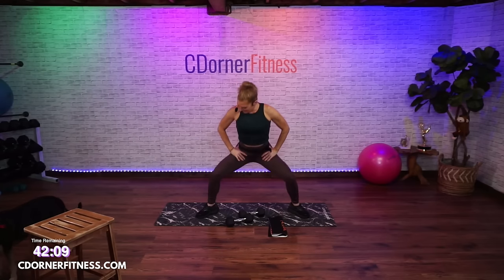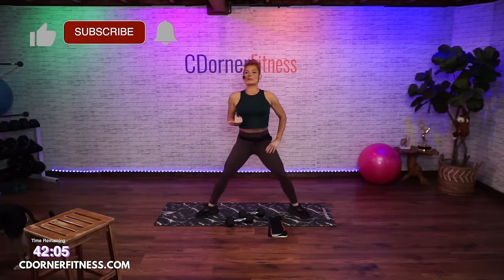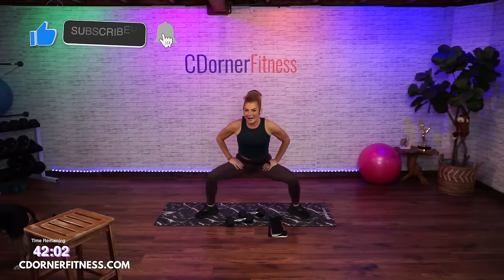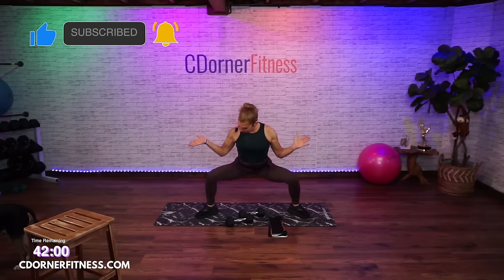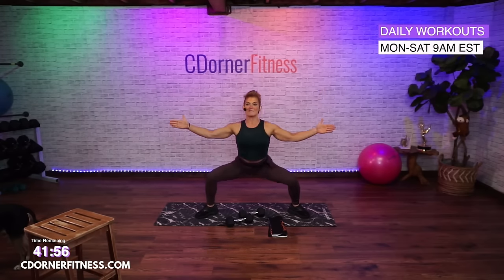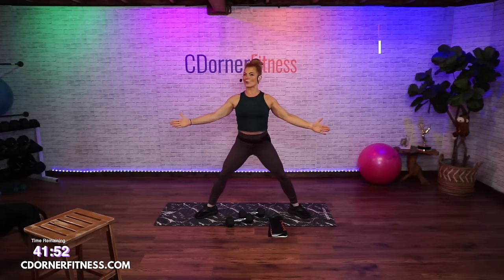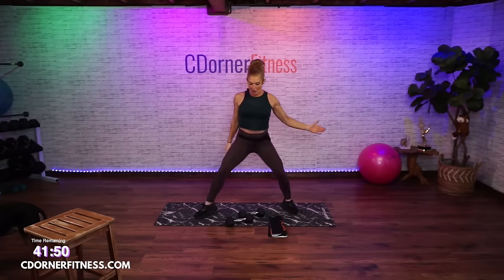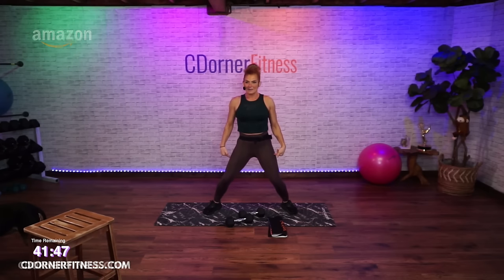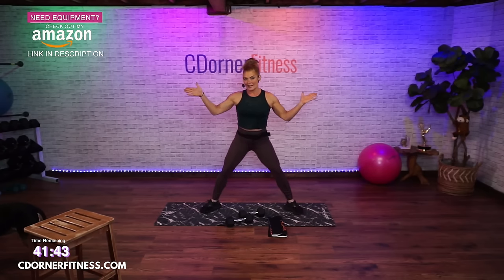Now squat down. Your squat doesn't need to be super deep right now because you're warming up. Knees and toes pointing in the same direction — mine are out at about 45 degrees, toes almost pointing to the front corners of my mat. You don't want your toes pointing one way and your knees the other — that's where the knee problems come in.